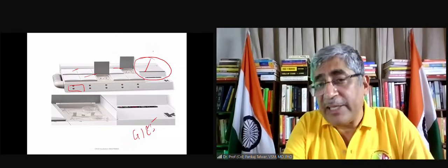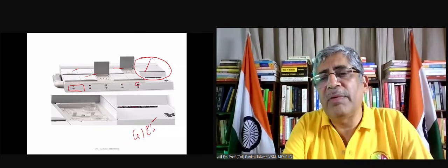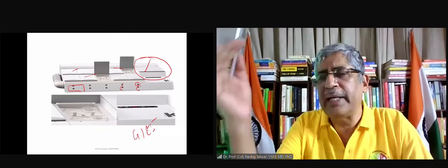There are 10 chambers here, and every chamber can be individually controlled because gases have to flow independently into each one.